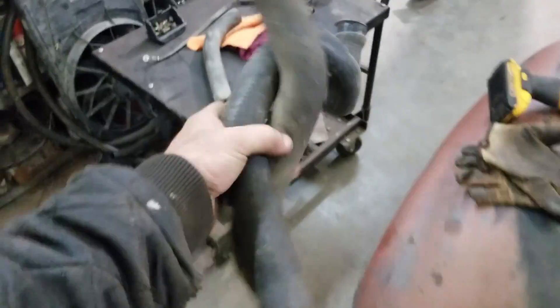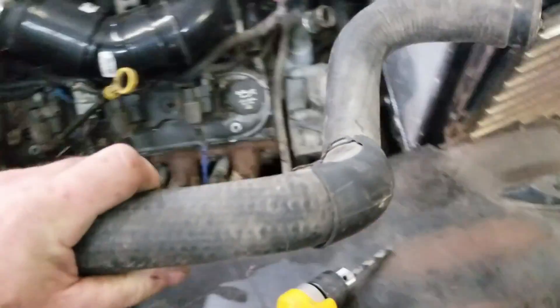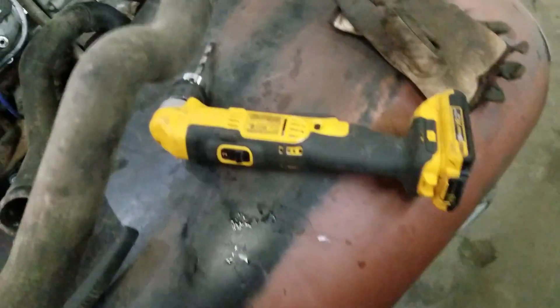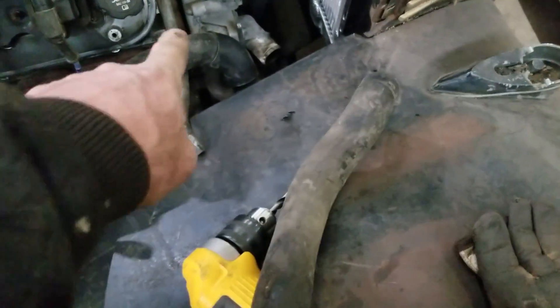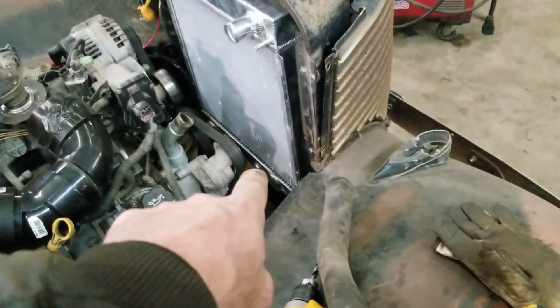I grabbed from my hose pile — we'll see if any of these will work. I like the bend on this one. Oh, that looks like it'll be a winner. And then I had this other one — I thought I grabbed a different one. It'll actually all be in that same hose is what I'm thinking. Let me try to fit these and then I'll get back to you.